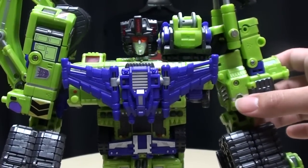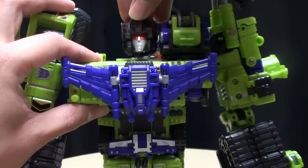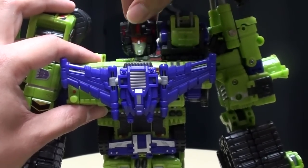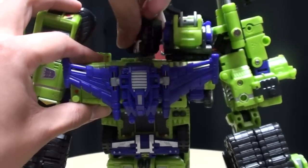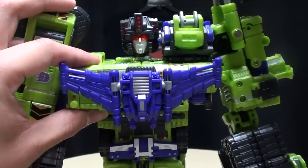Still quite awesome. Articulation-wise, his head is on a ball joint. He can look all the way up and his head can rotate very nicely. He does have that amazing light piping.